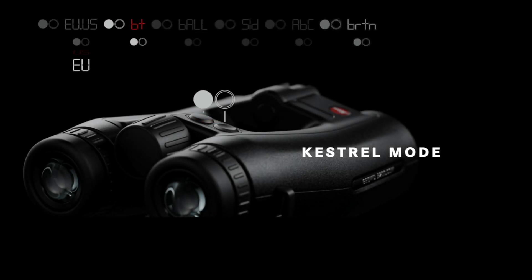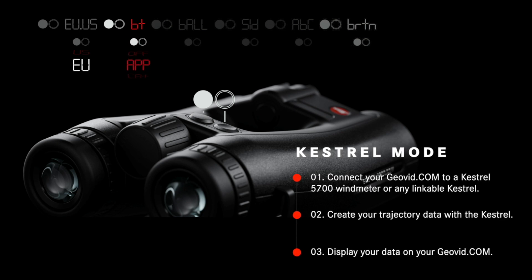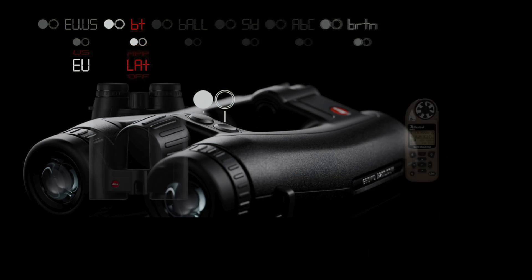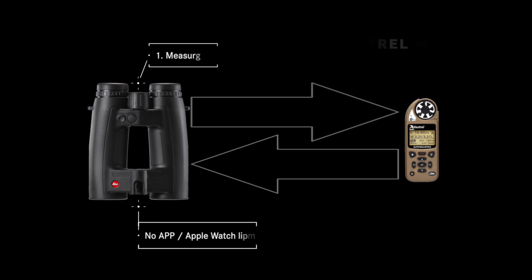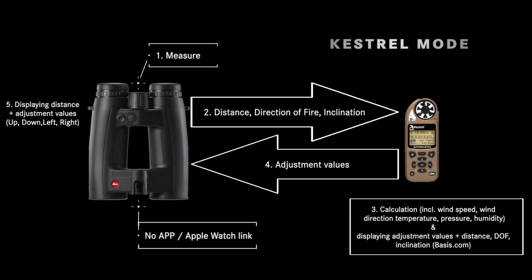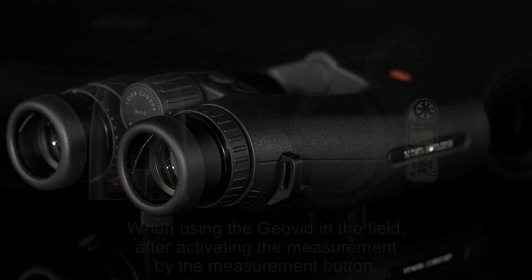Programming your Geovid to LAT mode allows you to connect to any link-capable Kestrel for both elevation and wind corrections by Applied Ballistics or Hornady 4DOF for any target the Geovid can range. Change your Kestrel's Bluetooth setting from PC Mobile to Device, then highlight and select Device Connect on your Kestrel. Upon ranging a target, your Geovid will transmit distance, direction of fire, and target angle to the Kestrel, which will calculate the correction internally, displaying the elevation and two bracketing wind corrections on its screen and transmitting them for display in your rangefinder.